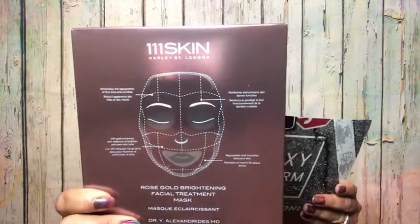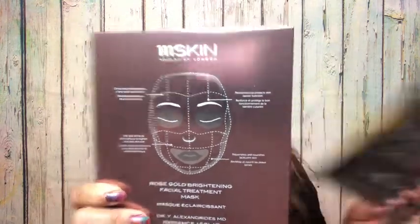The next item is the 111Skin Rose Gold Brightening Facial Treatment Mask — a five-pack valued at $135. I've had these before and thought they were pretty good, though I didn't notice anything majorly different. The milk face mask is still my personal favorite so far. Each pack shows you how to apply a face mask. Worth $135 — and interestingly, FabFitFun has put these on sale for like $50 for one box.